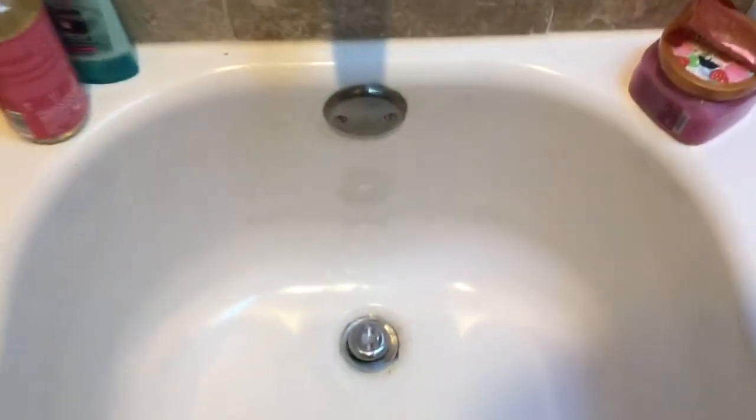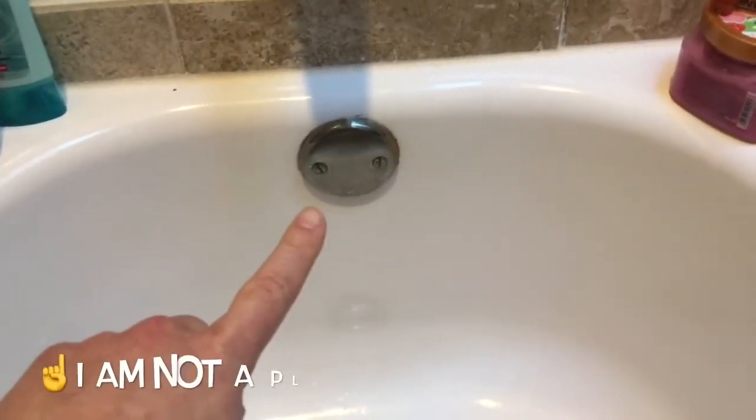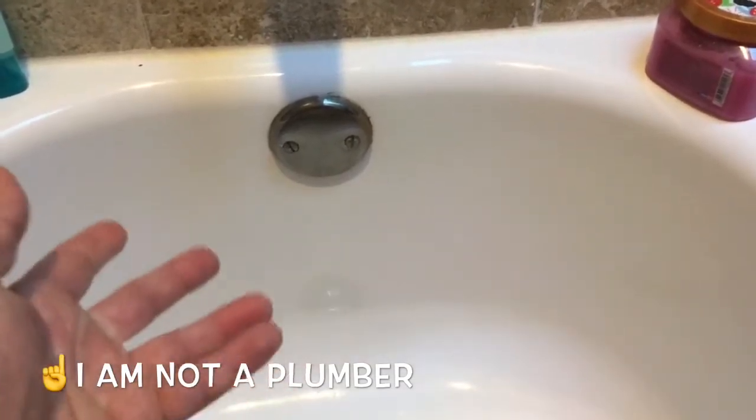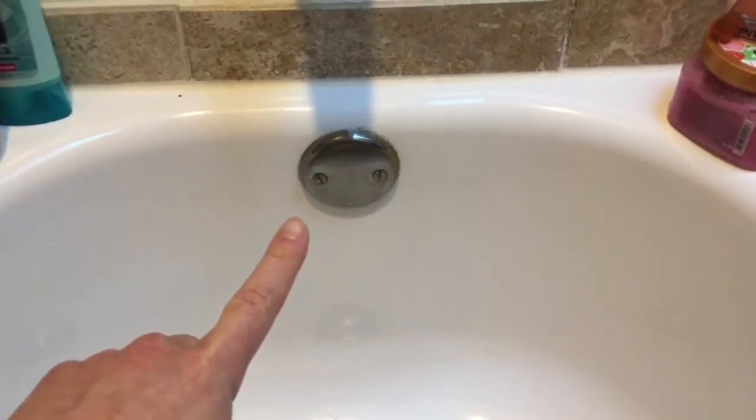Hey everybody, welcome back to Dad Does Videos. Today I'm coming at you from one of our bathtubs where I am going to show you how to replace your overflow drain cover — and that's what this is right here. If you ever wondered what the heck is this other thing above my tub drain, it's the overflow drain cover.